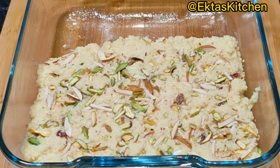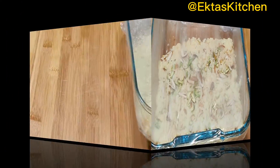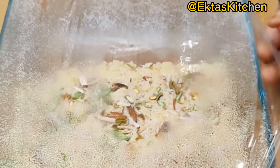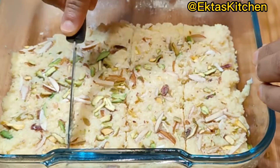Now leave it outside for approximately 2 hours. After 2 hours or so, cut and serve it.